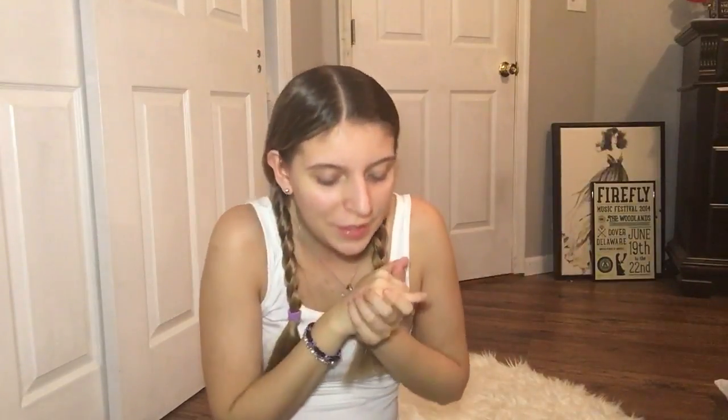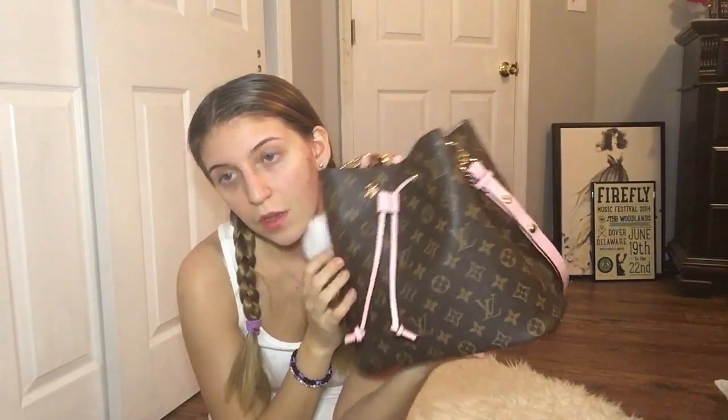From the thumbnail you'll know I'm reviewing my new Louis Vuitton Neo Noe purse. Some of my subscribers asked me to do a review on one of my other videos, so I'm finally doing it after about a week or two weeks of wear. I'll show you guys what fits in here and whatnot. I have a little pom-pom here.